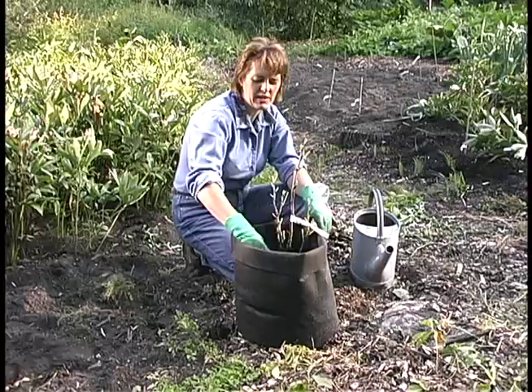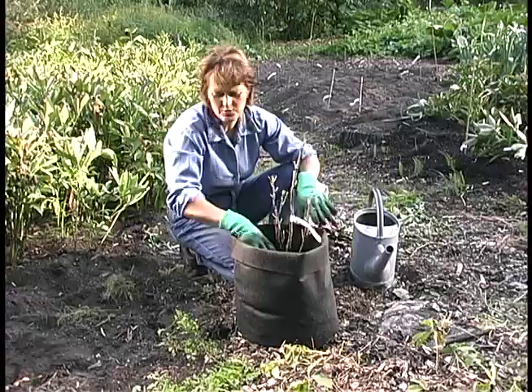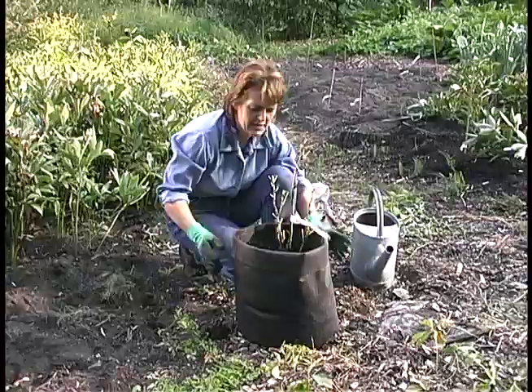If you'd like to transplant the peony from the root bag, the best method to not disturb the roots is to cut the bag in 4 places and then easily transfer it into the ground. Or if you're repotting, you want to maintain the root ball as much as possible.